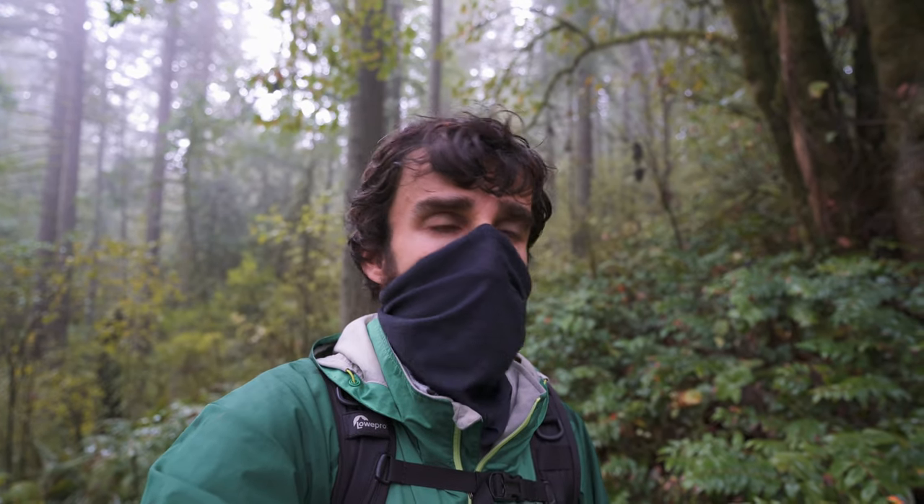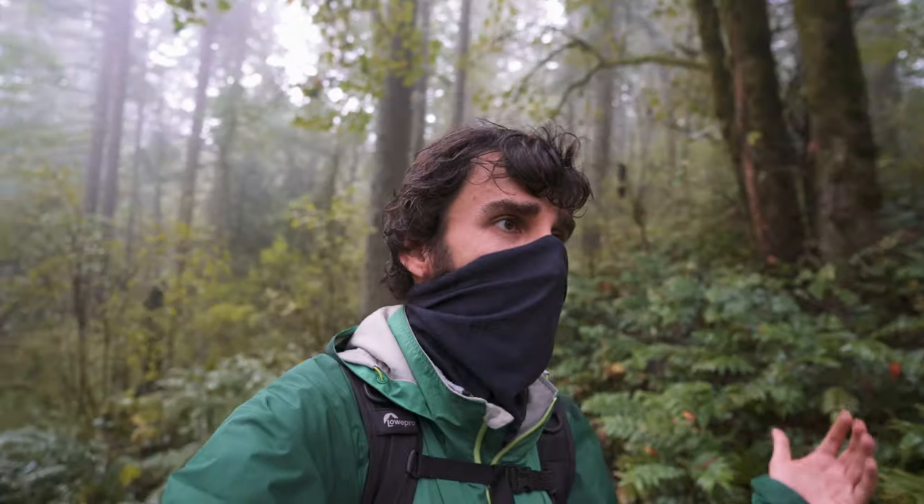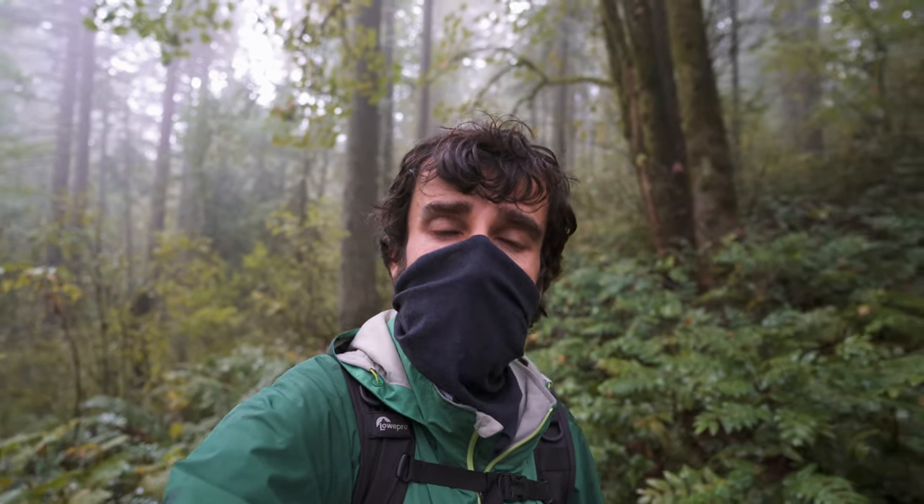Maybe you can come up with something much better than I did here. Hope you enjoyed this video and this little walk in the woods near Portland, Oregon. Thank you so much for watching, and see you in the next one.